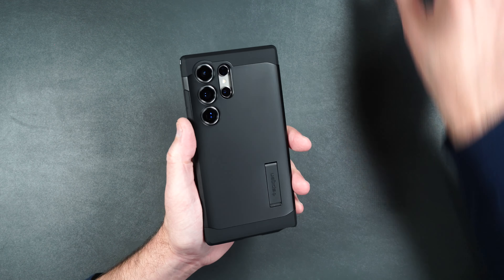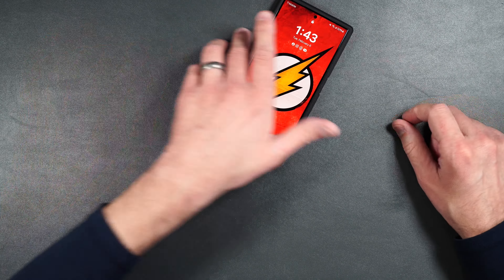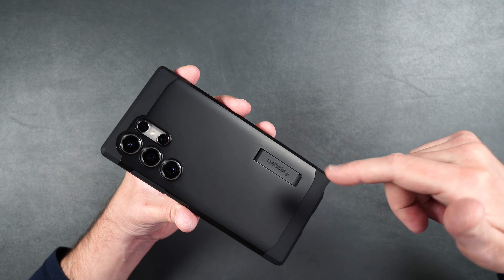Let's test out the MagSafe with the Spigen MagSafe battery. It clips onto the back pretty strong and immediately starts to charge your phone. The MagSafe hold is quite strong so you don't have to worry about the accessory falling off, and it sits flush with the back of the case. The kickstand can hold the phone in landscape mode, but not portrait as the phone will fall over. Testing the S Pen on screen with this MagSafe case, I don't really see any issues, so you shouldn't have any problems using the S Pen.